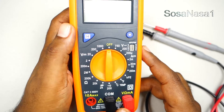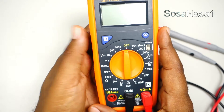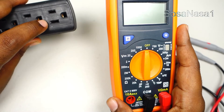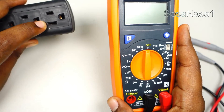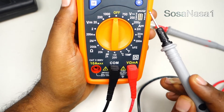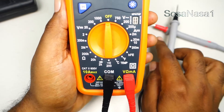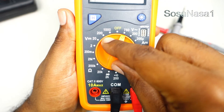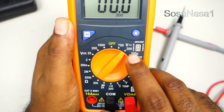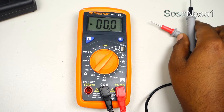Now let's set up this digital multimeter. This is very easy. In this case we are going to measure AC voltage — I mean alternating current voltage. Therefore, if we look here, this is the alternating current voltage symbol. Only move the selector and choose 200 volts in this case. This is the voltage limit. Now our digital multimeter is ready.